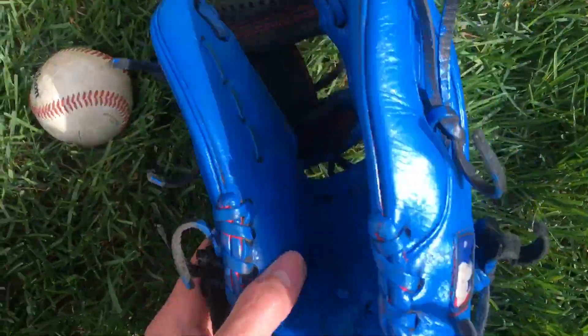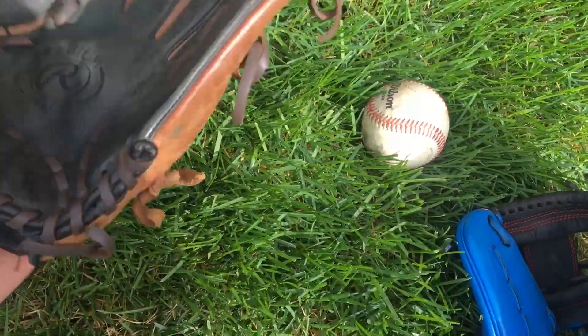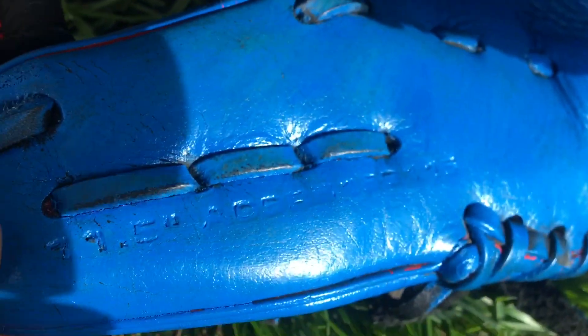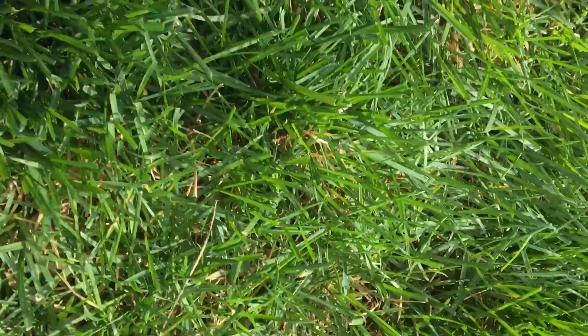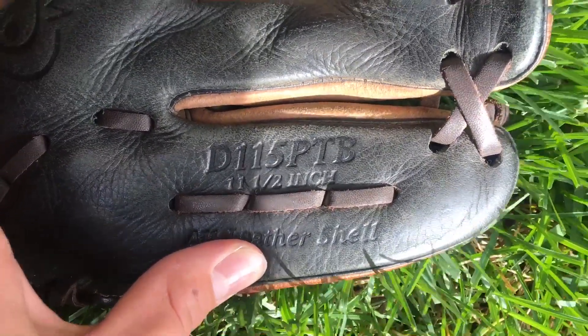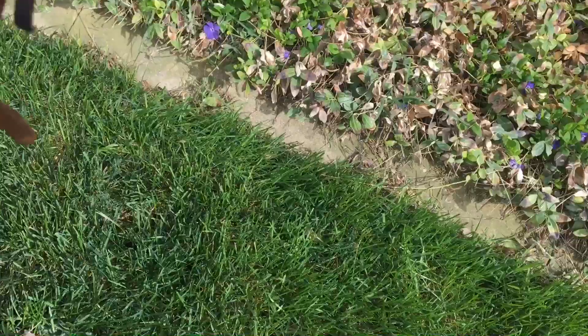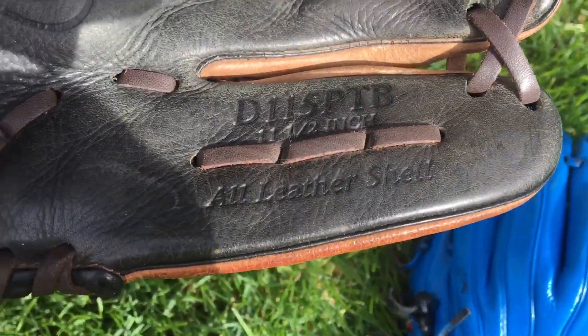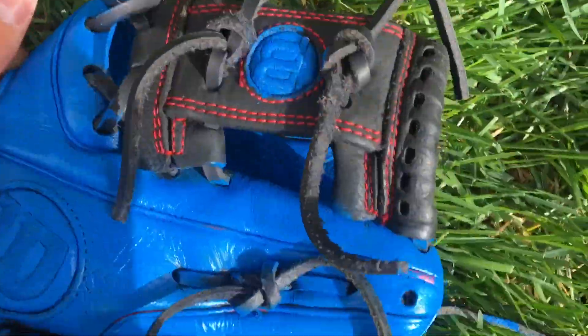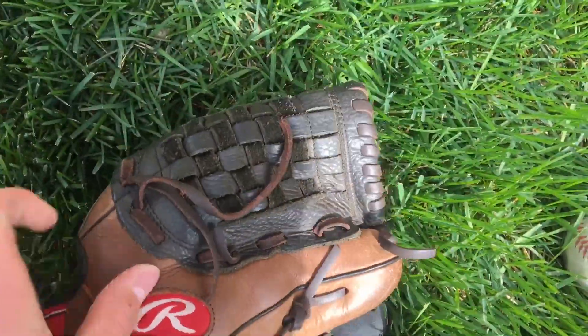Let's go over the specs. They're both 11 and a half inch gloves, as you can see right there. The model number on the Wilson is the D-11-5-PT-B — we don't know what that means, so drop a comment if you do. It's an all-leather shell, Mark Pro. The Wilson has an H-web, and the Rawlings has a basket web.